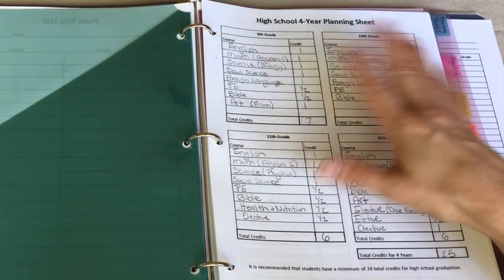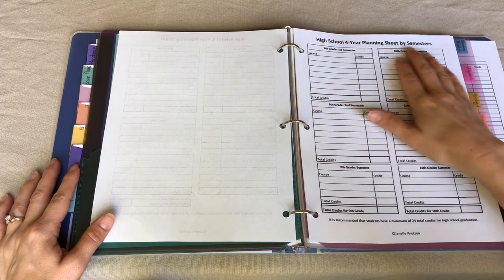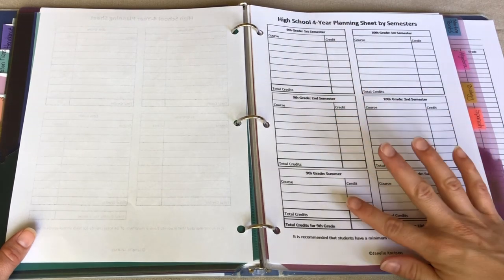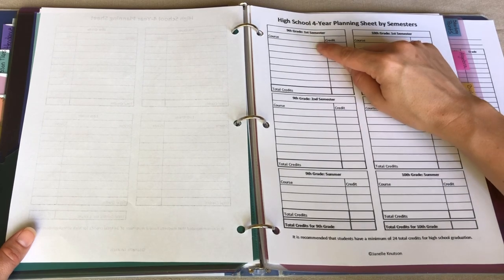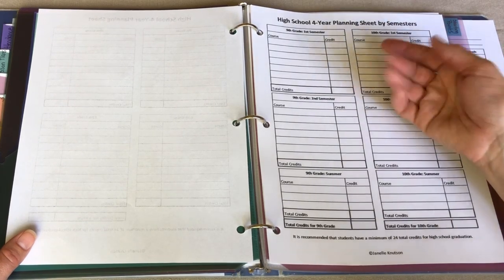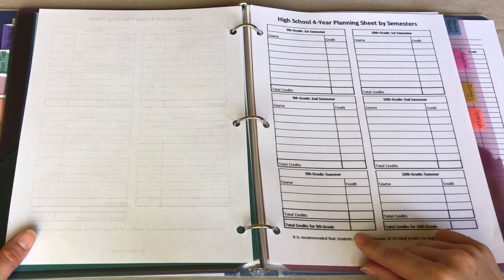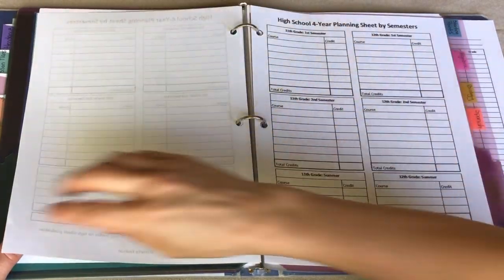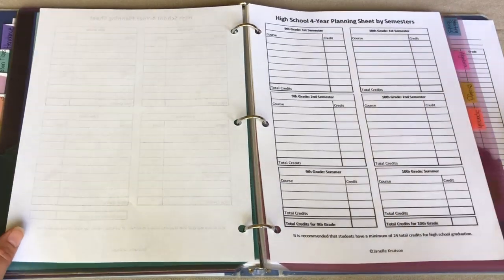There are already some things here that we thought we would get to in ninth grade, like PE, that we're going to be moving. My next sheet is the high school four-year planning sheet organized by semesters — each row is a grade year, with first semester, second semester, and summer columns. When my daughter finishes first semester of ninth grade, I'll write in all the courses she actually completed and their credit — mostly half a credit each. I'll do the same for second semester, total up her ninth grade credits, and continue through 10th, 11th, and 12th grade.